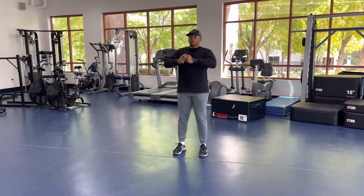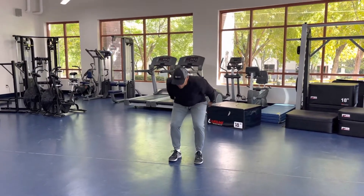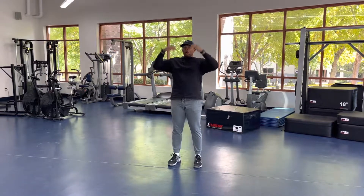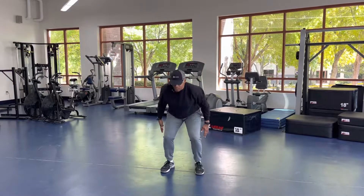We're going to be coming here, we're going to start tall. Whenever we load up, as our hands come down, our hips go back. As our hips go forward, our hands go up, we get as high as we can. So we'll start here, up, stick the landing.